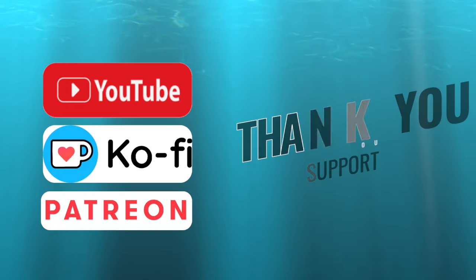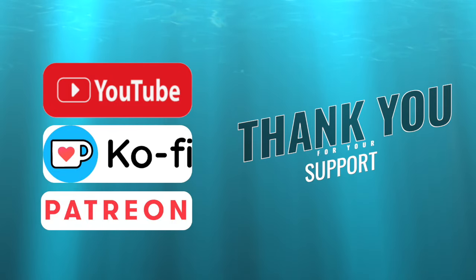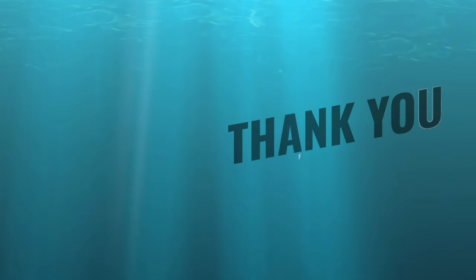A big thank you to my followers, whether you're on Ko-fi, Patreon, Facebook, or any other social media. Thank you for your continued support.